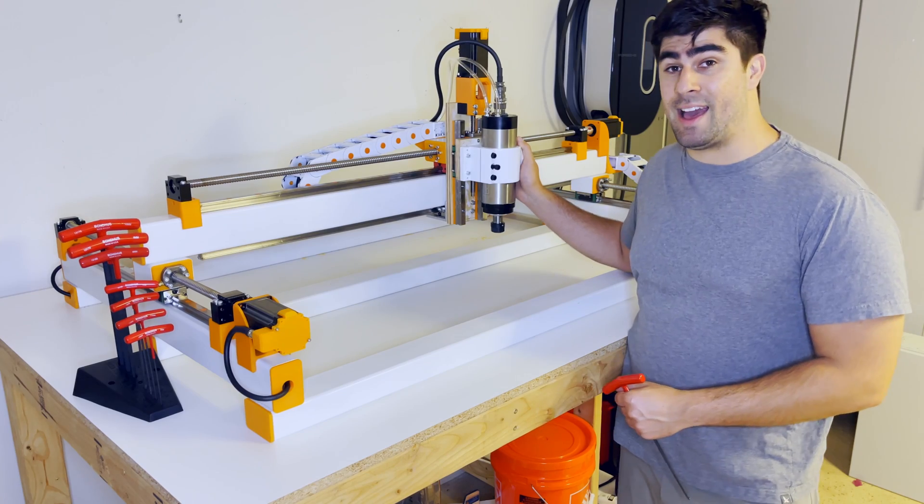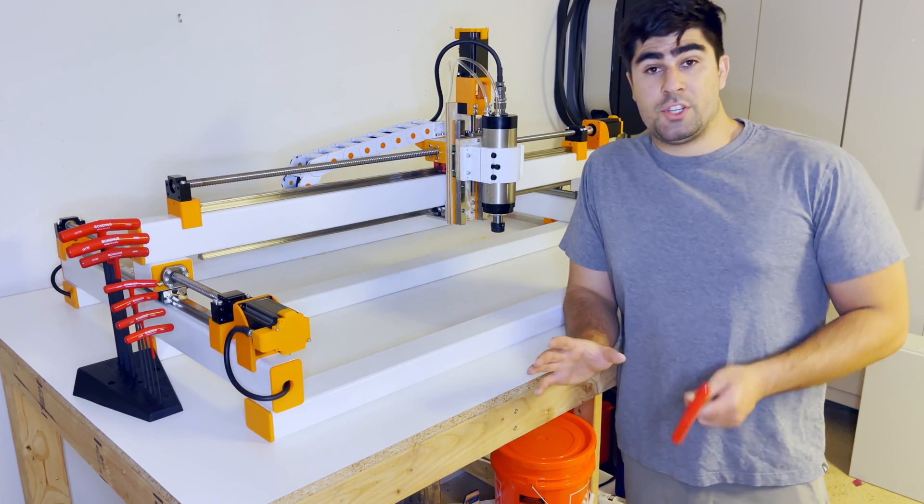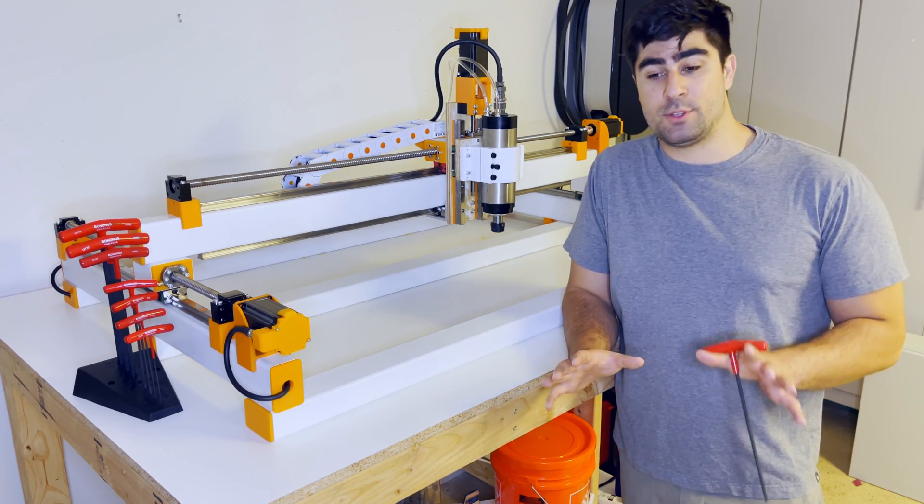In this video, we're going to cover everything to do with the z-axis and finishing up some of the mods on the side. Before we jump into all that, I also want to say we just passed 500 subscribers, so I want to say thank you so much for everyone who's subscribed.